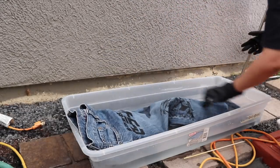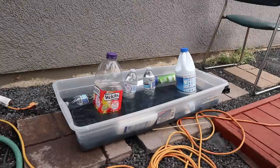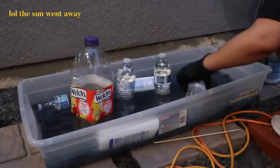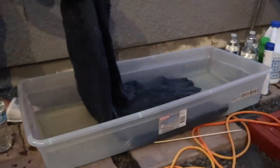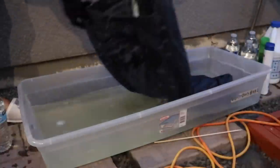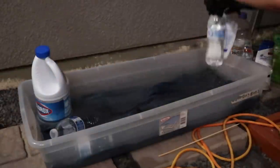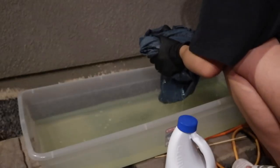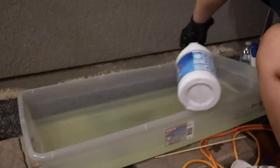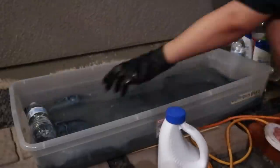I put my jeans inside and made sure they were completely soaked under the mix. I put some weight on top to make sure everything was evenly distributed — no floating parts. I just used empty water bottles and jugs I found around the house. I waited about 30 to 40 minutes before flipping it over and repeating the same thing with the weights on top. It wasn't as light as I wanted, so I figured I didn't put enough bleach. I took out my jeans and added more bleach.